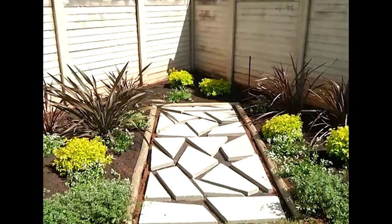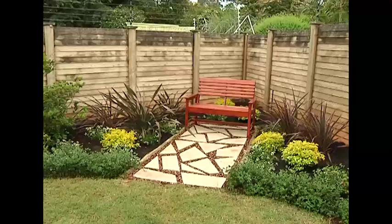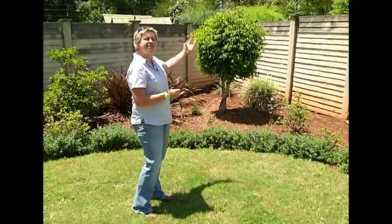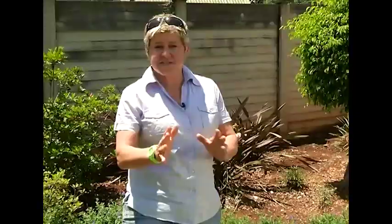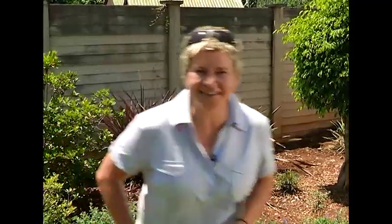We'll create a bit of pathway going up leading you somewhere, a little bench in the back where you can sit and relax. Of course we need something to create a bit of shade, so we need something that's going to get a bit taller. A few plants on the sides just to balance it out and something to draw you in. First up we're going to show you how to make your own crazy pavers - we're going to use them right here to make our little pathway.